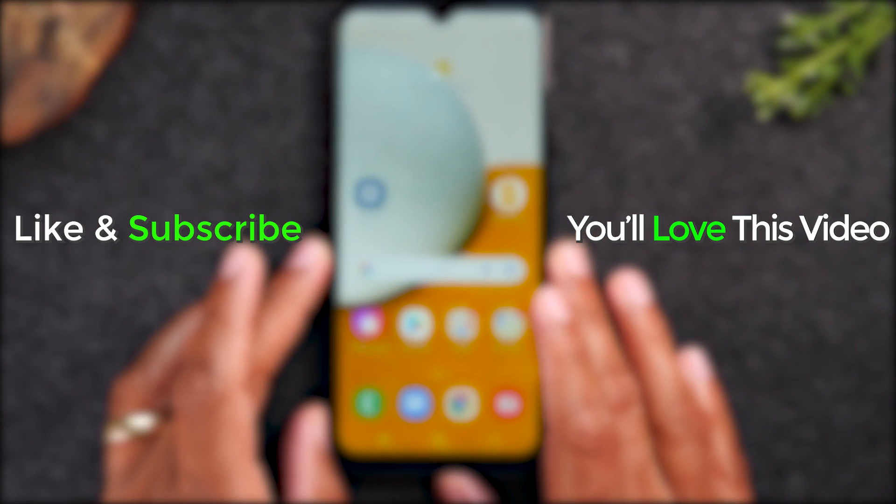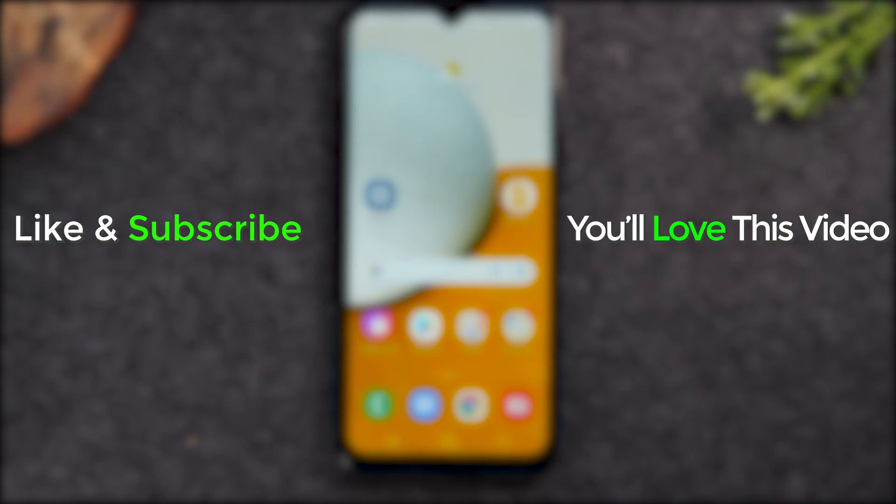If you found that helpful, make sure you tap the like button down below, hit that subscribe button, and stay tuned for more videos. Take care and as always, have a good one.